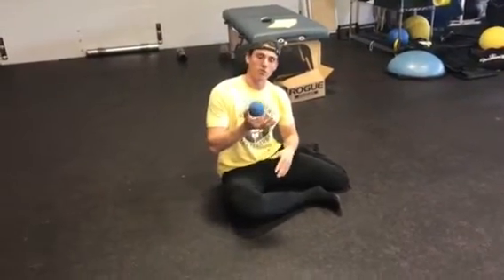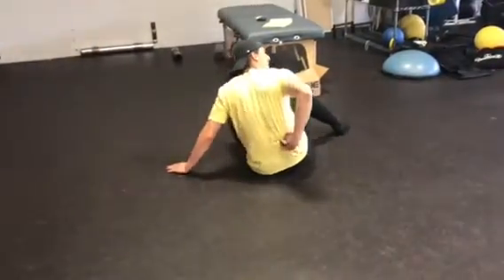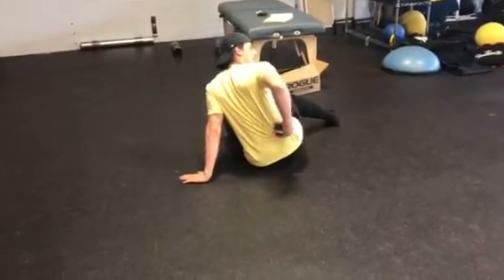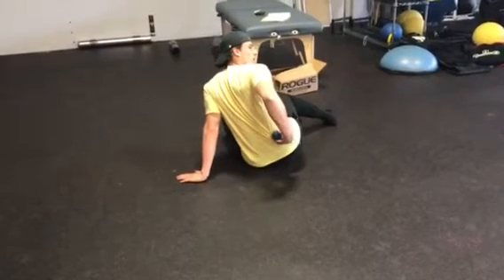These are three soft tissue moves to loosen up your lower back. The first one is we're going to hit our QL. Where our QL is going to be is kind of right on the side of our spine — lower back and a little bit off to the side.